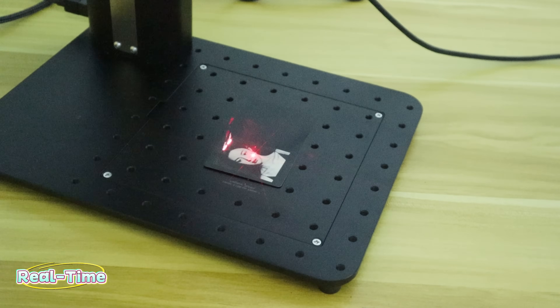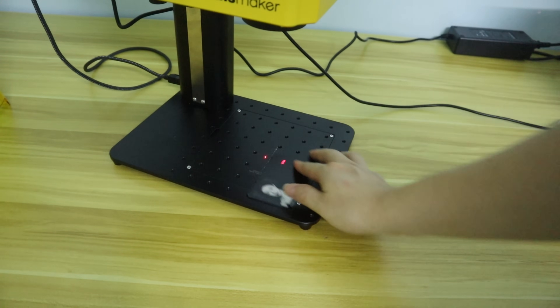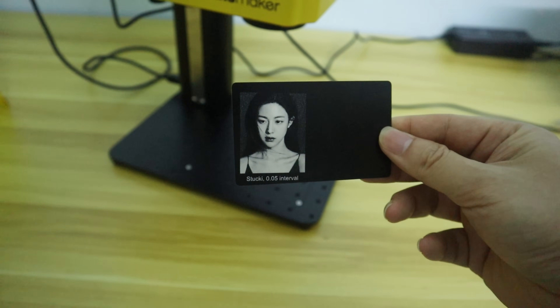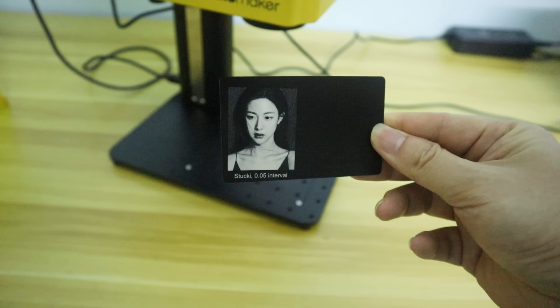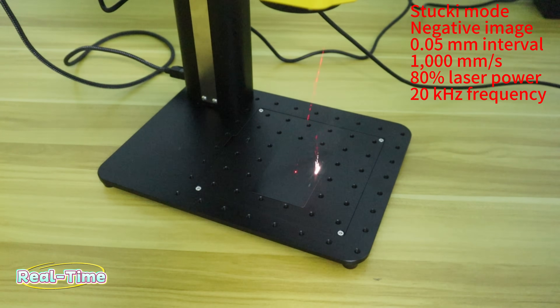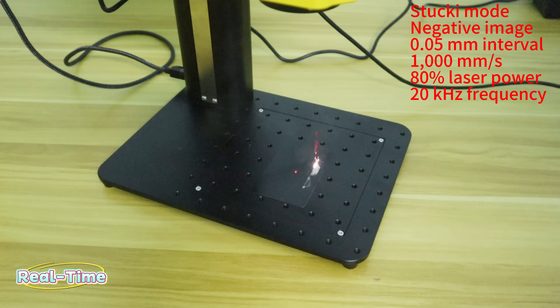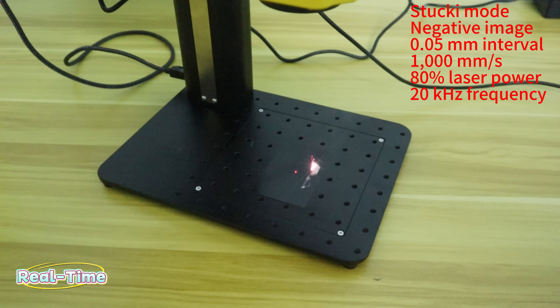Most importantly, the speed is fast, and the photo engraving was done in less than 1 minute. This is a perfect laser engraving result. I'm very impressed with the Handsmaker F1 Pro fiber laser engraver's ability to engrave photos in almost every detail of the original photo. I did the photo engraving on two black cards with the same parameter settings, and the results were amazing and unexpected — very high-definition engraving. Let's enjoy the engraving process together.